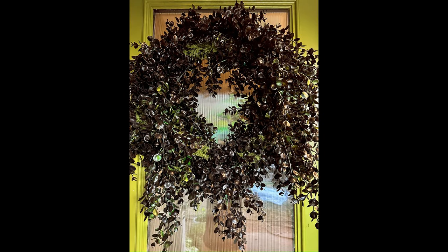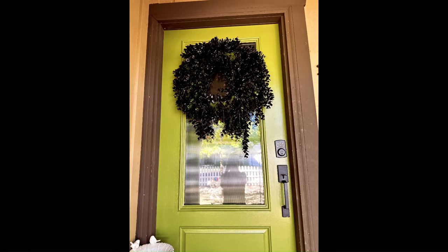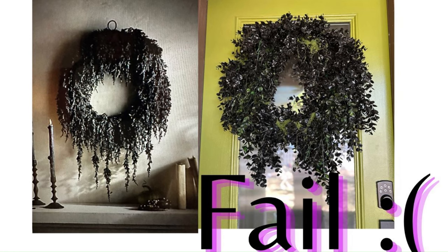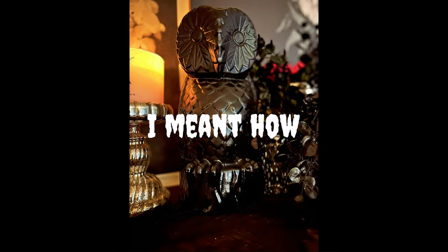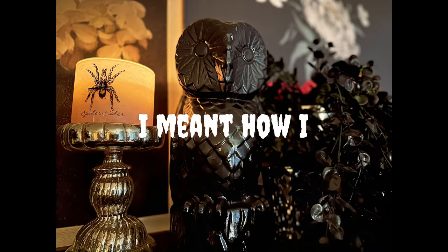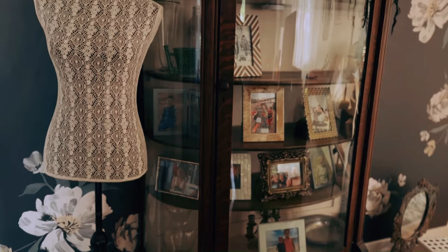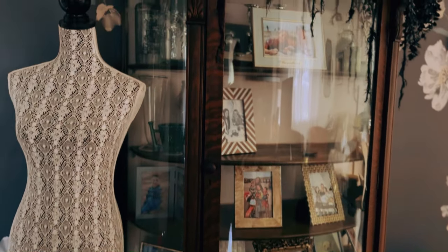Here she is in all of her glory — she looks absolutely nothing like the Anthropologie wreath, but it is what it is. However, the owl looks phenomenal; I'm completely happy with the stylized result. I hope you enjoyed this DIY fail as well as this awkward outro — that's gonna do it for this video and I will see you next Spooky Sunday.